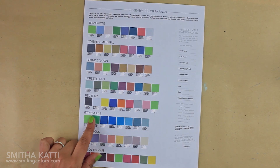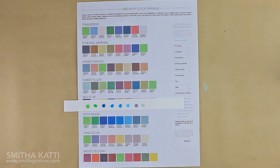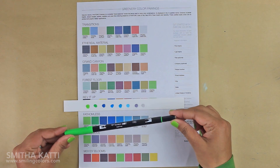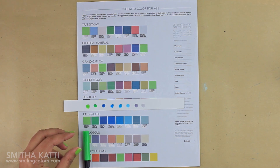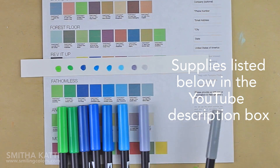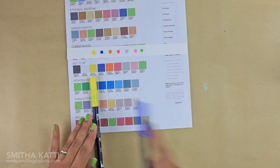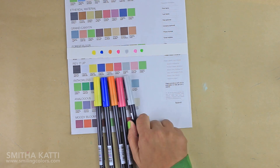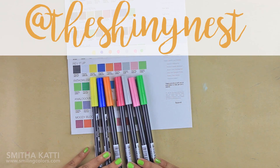I printed out the color combination sheet and today I am going to work with the color set named Fathomless. I went through the marker colors and created a sample swatch. Color pen number 195 corresponds to the Pantone color of the year for 2017, Greenery. I also love another combination called Rev It Up, and I share a bonus coloring video using that combo on my Instagram page, TheShinyNest, so make sure you stop by to check it out.